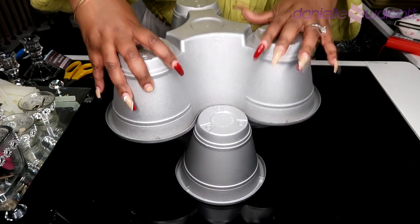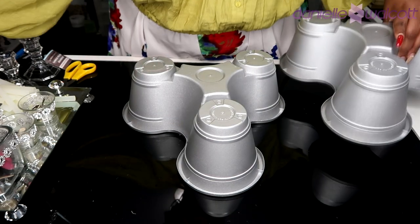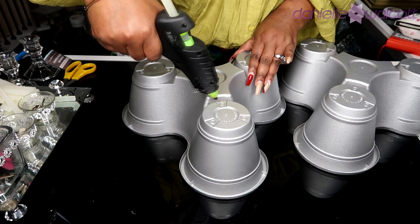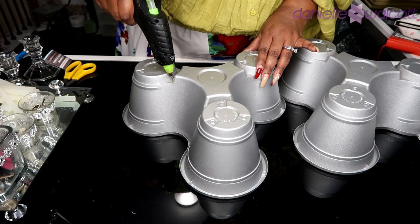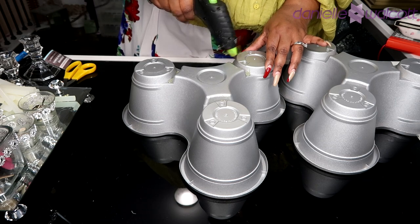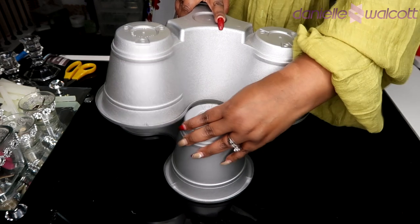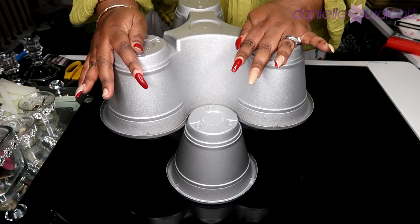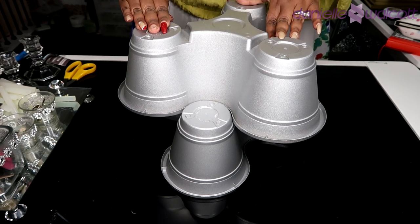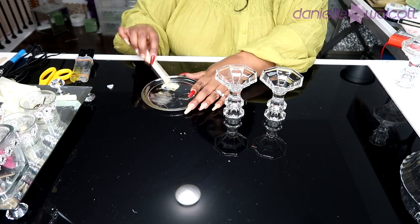To glue the pots together, we are going to use our hot glue gun, because any other stronger adhesive like an E6000 or a super glue might eat the paint, thereby releasing some of that bond — and that is definitely not what we want to happen. Once you have placed your hot glue into those seams, place one pot on top of the other, press down, and allow to cool for a few minutes.